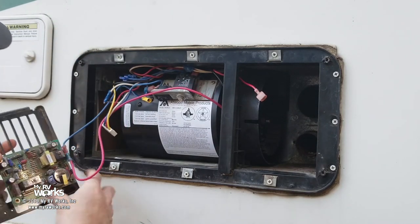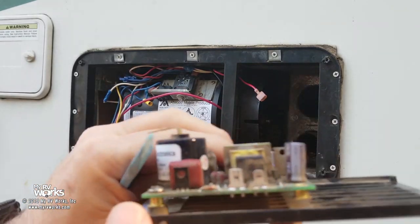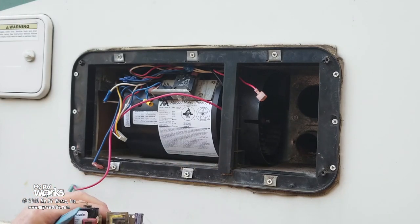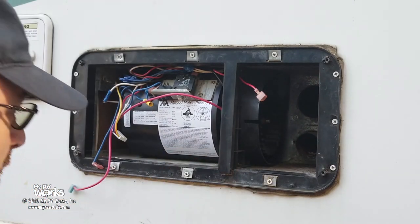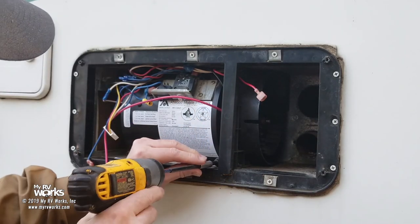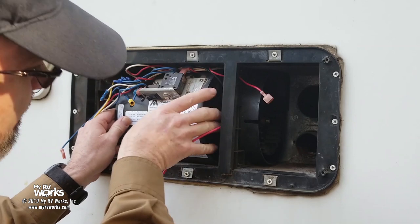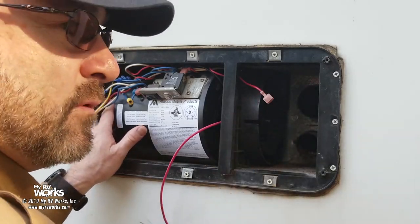We'll just unplug the wires. These wires are keyed — one's going to be skinnier than the other, so you don't have to worry about which goes where. The connectors themselves are different sizes. Now that's loose, we take these four screws off and then we're going to take this wheel off. Let me get everything prepped and we'll take you to the next step.